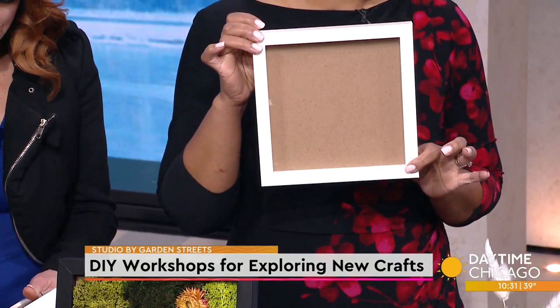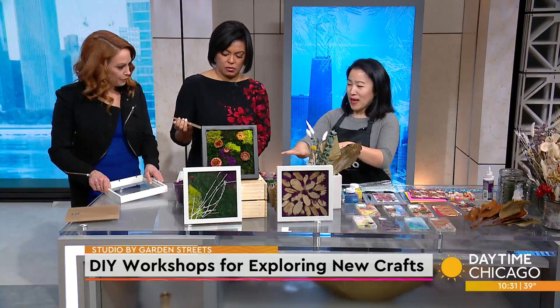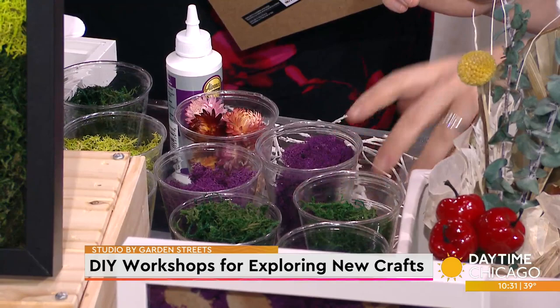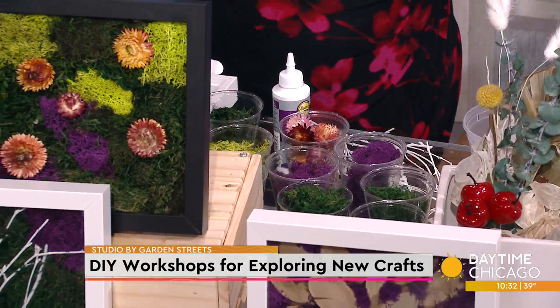We're just going to take the backing off. Here we have a nice layout of different colored moss — these were real at one point and then they either got dried or preserved into different colors. We don't need to glue anything, actually. That makes it really easy.